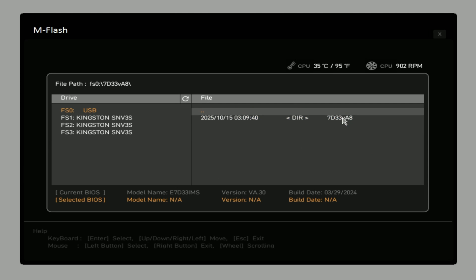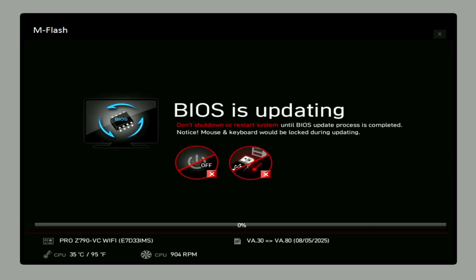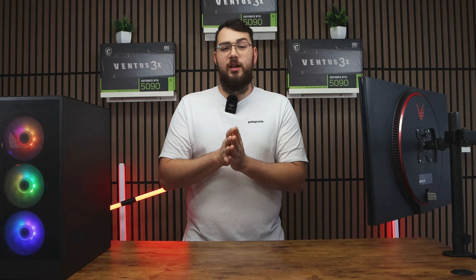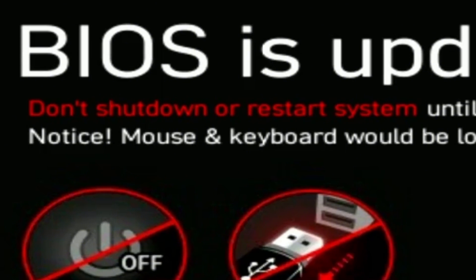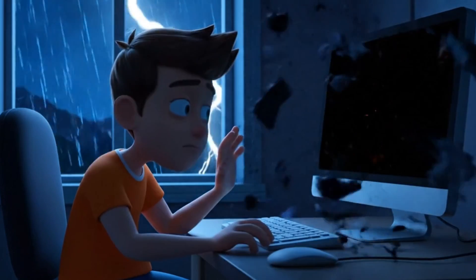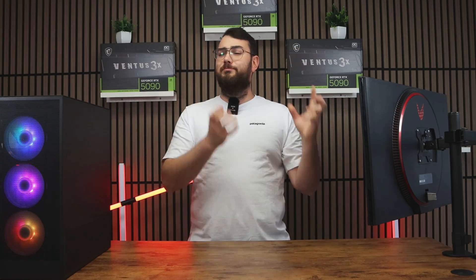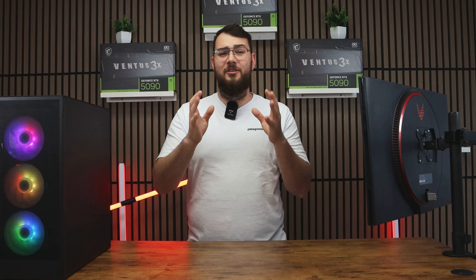Select M-Flash, choose your USB drive, and open the folder where you placed your new BIOS file. Select the correct file and confirm to update the BIOS. As a really important reminder: do not turn off your PC during this process, and definitely don't do this during a thunderstorm. If your PC loses power mid-update, you can break your motherboard — resulting in hundreds of dollars thrown in the trash.